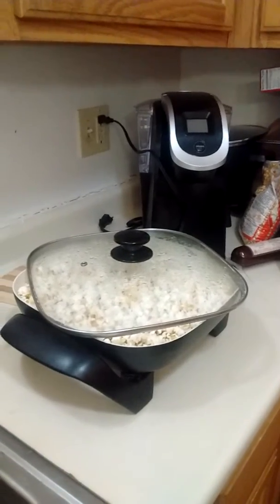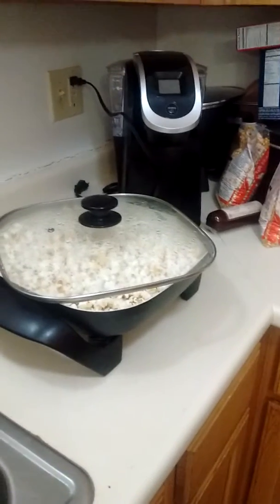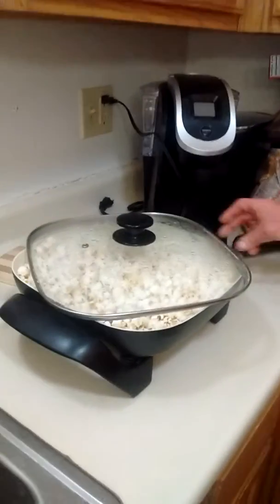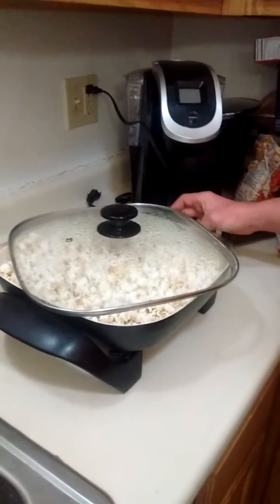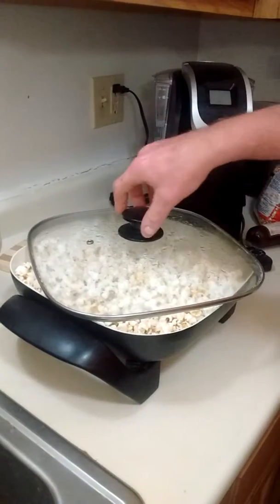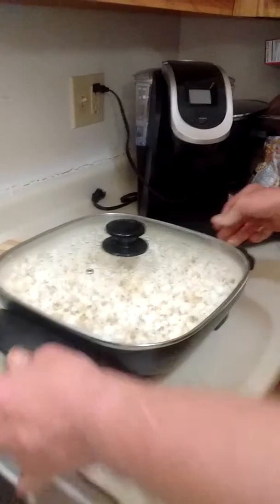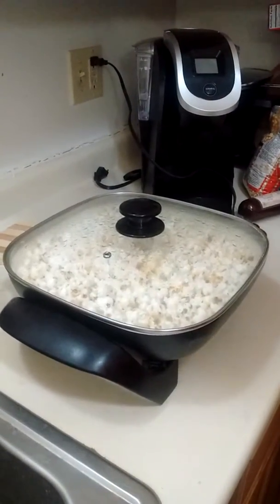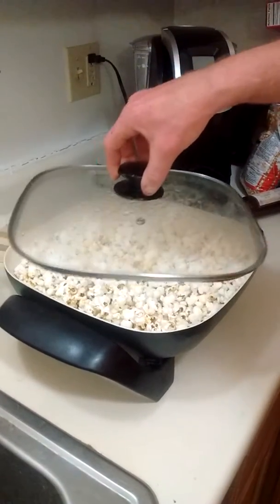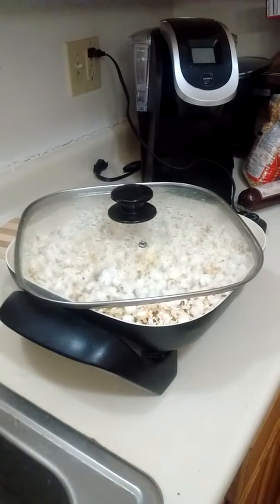That is amazing — the electric skillet is working great. My mom used to do that. I never thought of that until just now. It's better than a popcorn popper. It popped up all the kernels. I'm letting it sit because if they're not all popped... see how they're still popping?